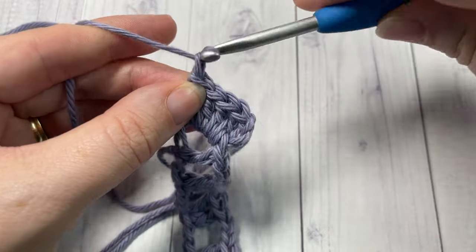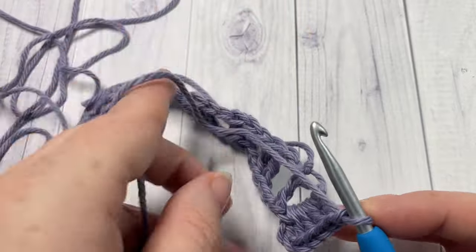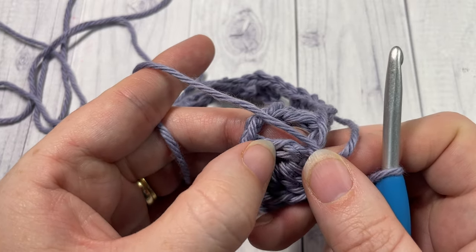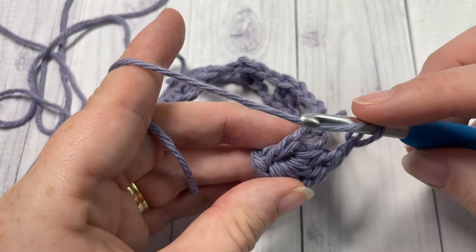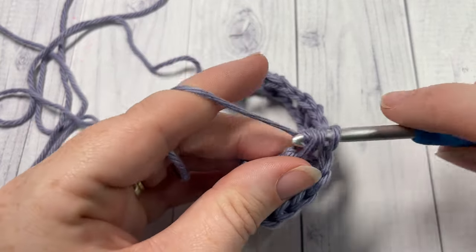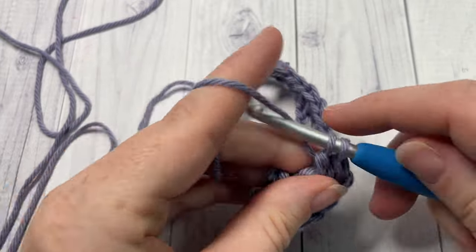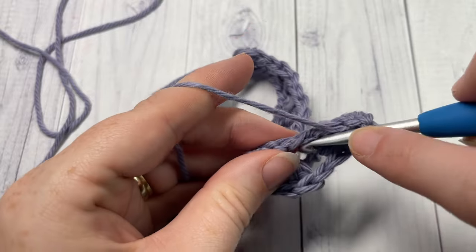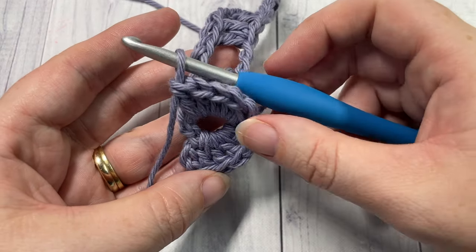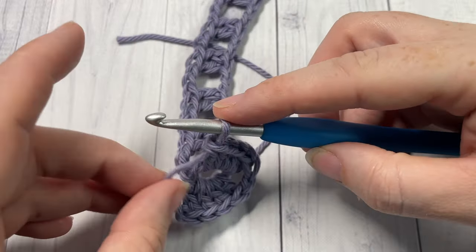Next chain one, and turn your work so that this first crocodile stitch is facing downward. You now have the second double crochet that was in that first pair up top. You're now going to work five double crochet stitches around that second double crochet, inserting your hook in between those two stitches again, working five double crochet stitches around the post of that next stitch. We now have our first crocodile stitch worked, and we want to continue to work these down our row.